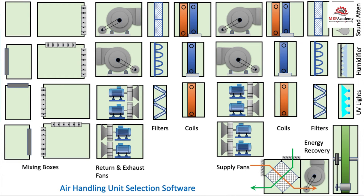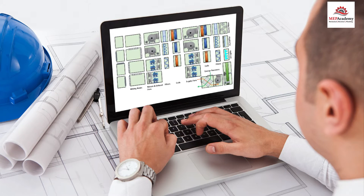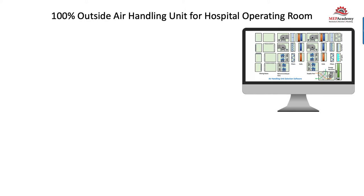Let's build a custom air handler like the manufacturer would, using the engineer's project requirements and the available air handler sections. The air handling unit manufacturer will use their software program to assemble a unit based on the project specifics. Looking at a screen of options, the air handler's engineering team will start building the air handler, maybe starting with the inlet options. Using the manufacturer's software, we're going to build an air handler for an operating room.